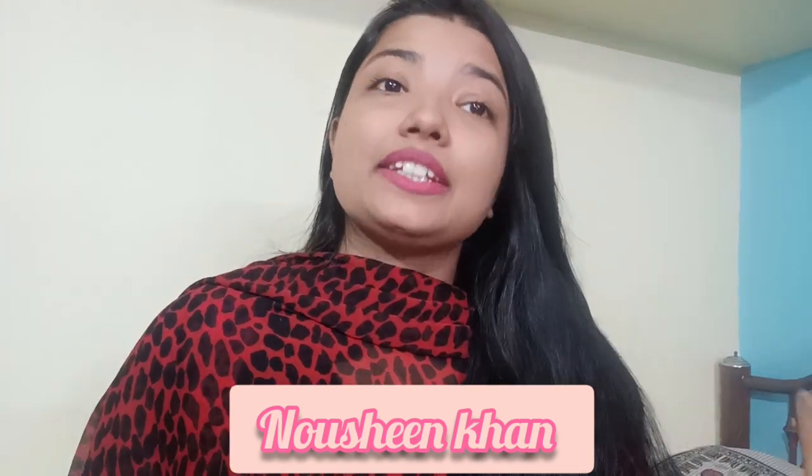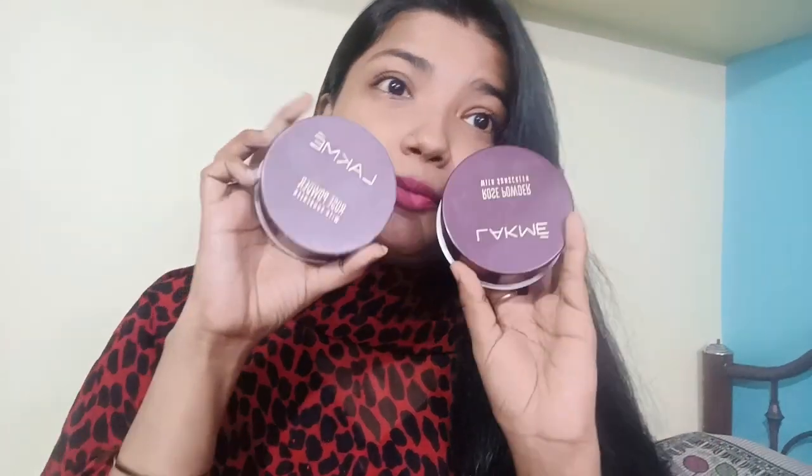Welcome back to my channel, Naushin Khan. How are you? You will be happy, happy and safe. So guys, today I will share with you Lakmi Rose Powder.